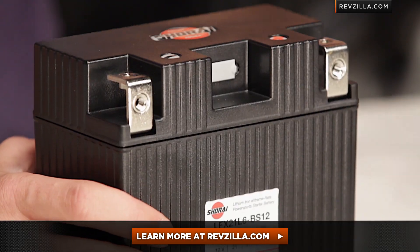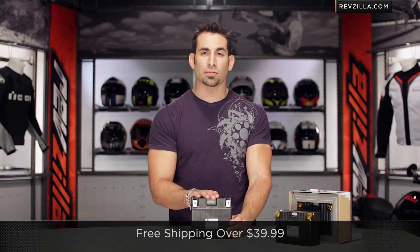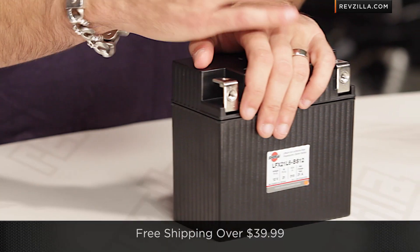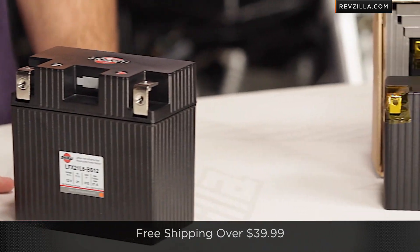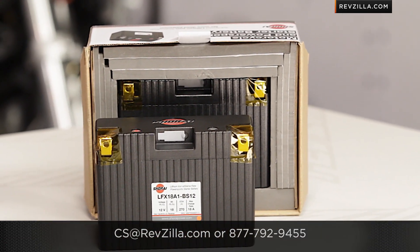Start with good information, know what you're getting into and the level of investment you want to make, but you don't have to take my word for it. As always, we do ship for free. Remember, it is a part — once you've opened it up, we can't take it back. If you want to talk to a gear geek or have any questions, see us at RevZilla.com or call 877-792-9455. Thanks for watching our detailed breakdown and buying guide of Shorai batteries at RevZilla.com. I'm Anthony — we'll see you next time.